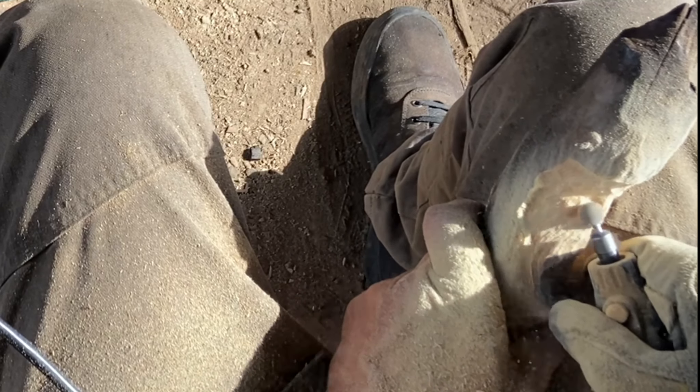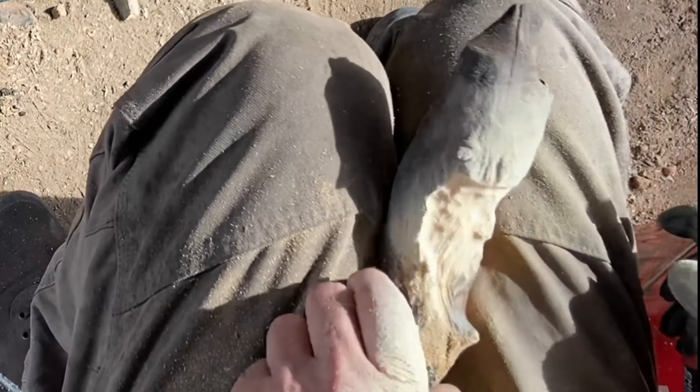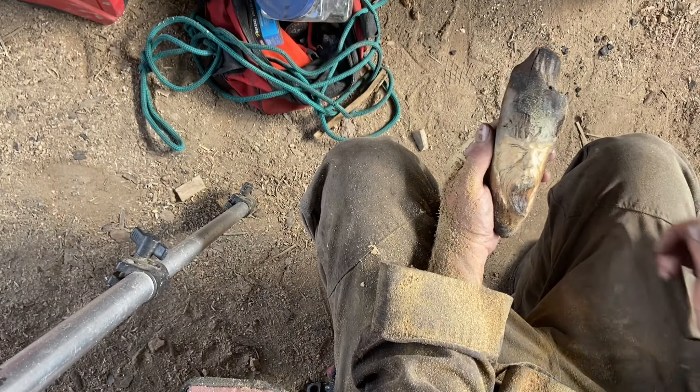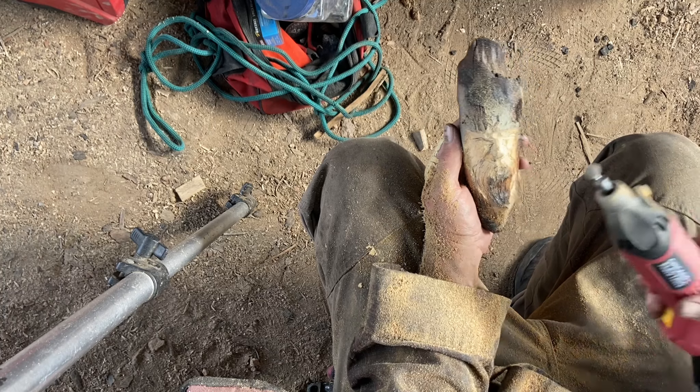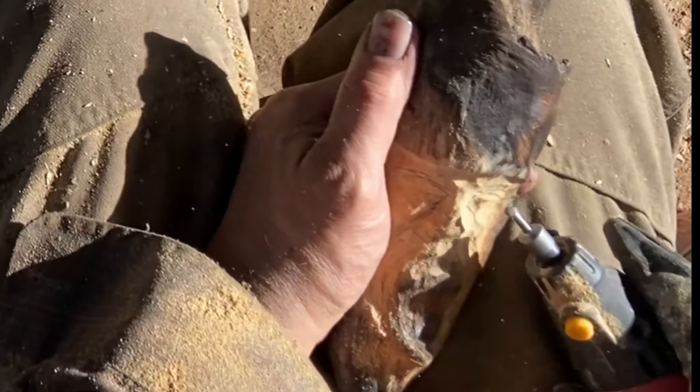I'm gonna drill a hole and then sign my name on the back, which everyone should do just to identify their artwork in case someone comes around and asks who made this. I've got the year on there too.